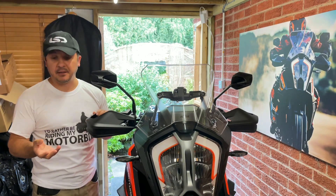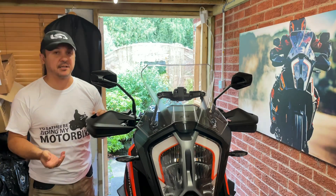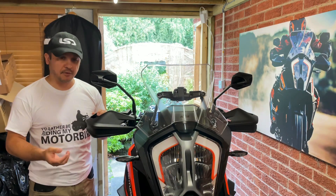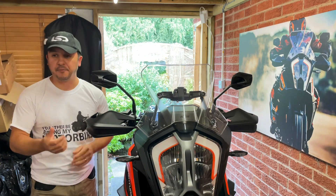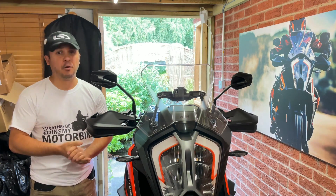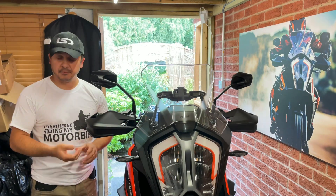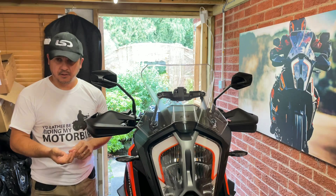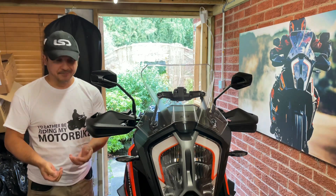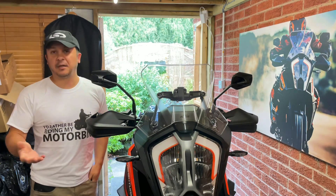Unfortunately KTM wouldn't let me have the plastic plug to take away with me, which is understandable I guess, because they're swapping it under warranty — they hold on to the bits they take off. But I'll show a photo of the old one compared to the new one. The new aluminium one is a lump of metal — it probably weighs about the weight of seven pound coins, compared to just a bit of plastic they took out. But you know, it is what it is.